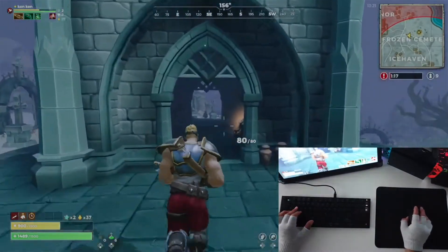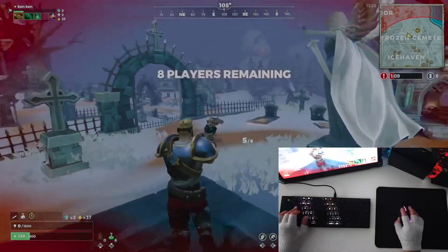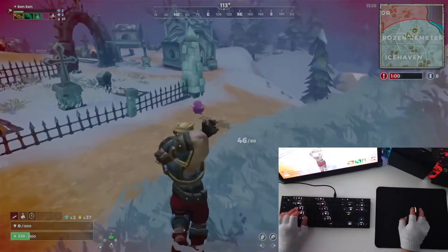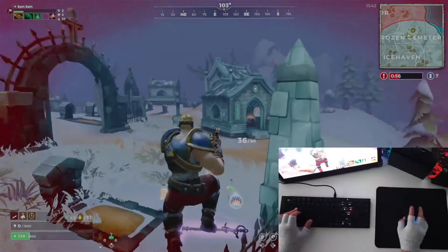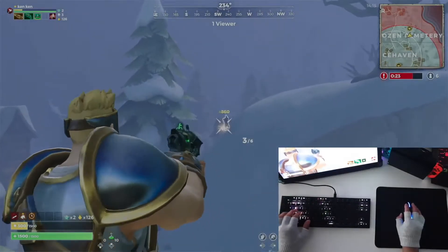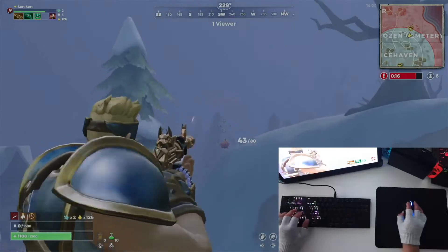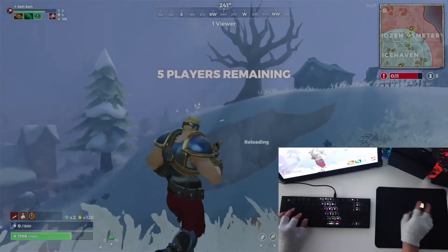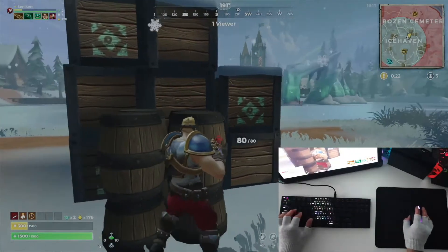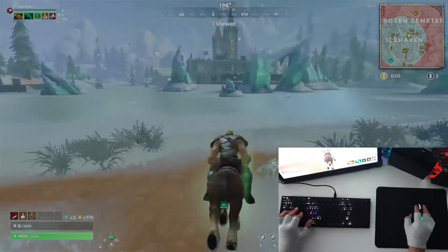Maybe the aim assist is the one causing it — when you aim at another opponent, it jumps to different parts of the screen. On another game, I'll disable the aim assist and maybe that will help. I'm actually having a good game in this session — I think we are in the last 10 or last 5 in the game. There's still some flicker, but I'm excited to play this game again. I want to do a follow-up video to find out what the best settings are. Maybe the aim assist is causing the sudden flicker.